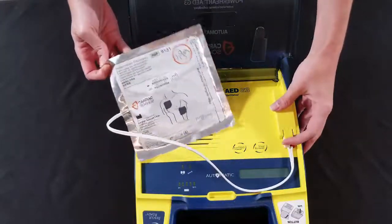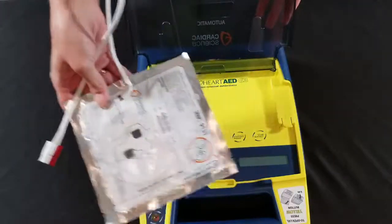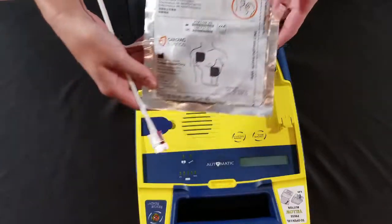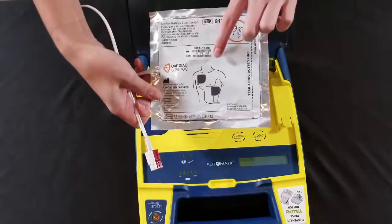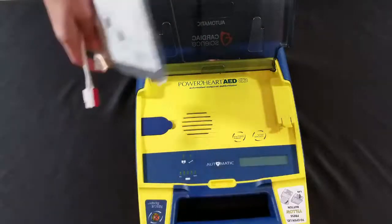Lift this yellow tab and pull. You can throw your old pads away. Take your new pads and slide them in with the little man facing you and the expiration date facing the lid.